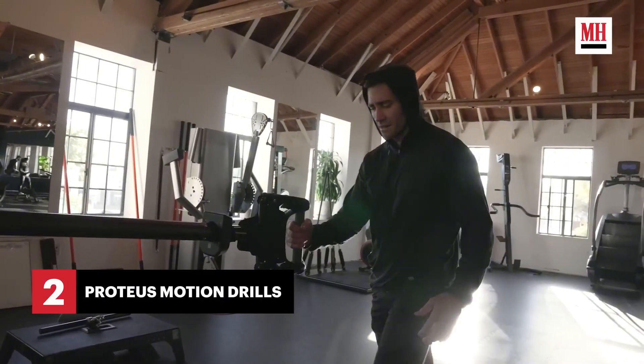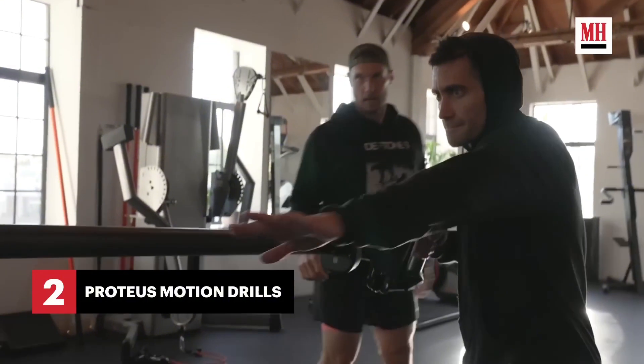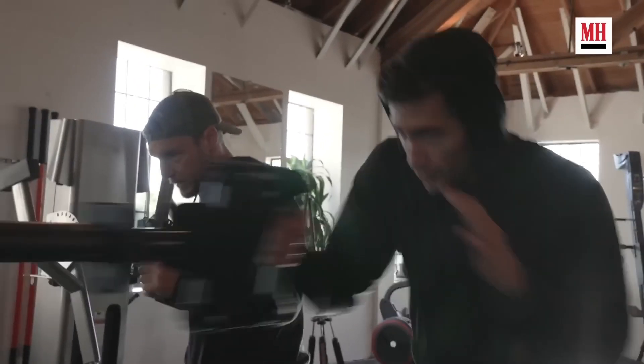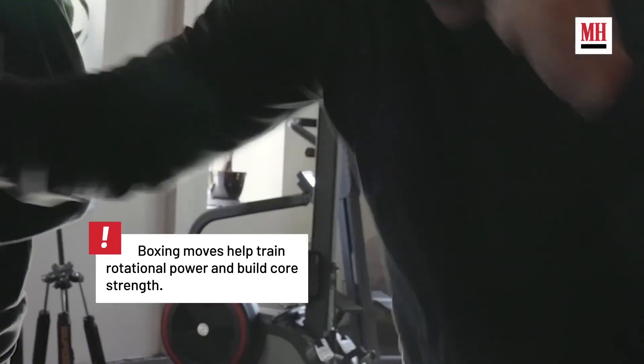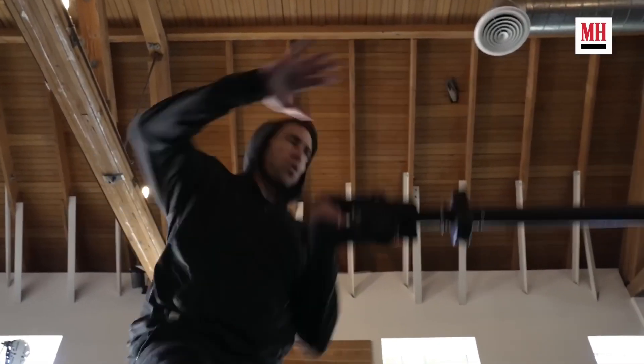Proteus is an amazing piece of equipment used mostly by performance centers to help train athletes in every plane of motion and to help increase power production. They use it primarily for priming the nervous system, proprioception, learning movement patterns, and warming up joints and metabolic training. What he's saying is basically just warming up for his workout using movements that translate well into boxing skills.